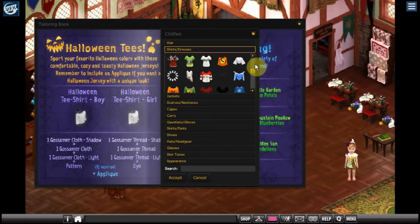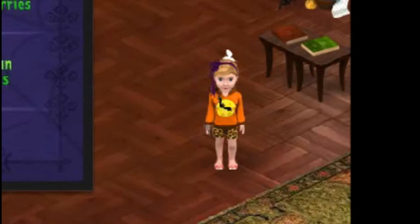Now these patterns, even though they say Halloween on them, are only available during Halloween when the Halloween shop is open. So you have to get your appliques and your patterns then. But if you weren't here for Halloween, don't worry — a lot of other people will trade for them. If you are there, make sure you pick up one of everything because you just never know when you're going to want to make something really neat. Plus it's just fun — there are all kinds of special things that you can make.